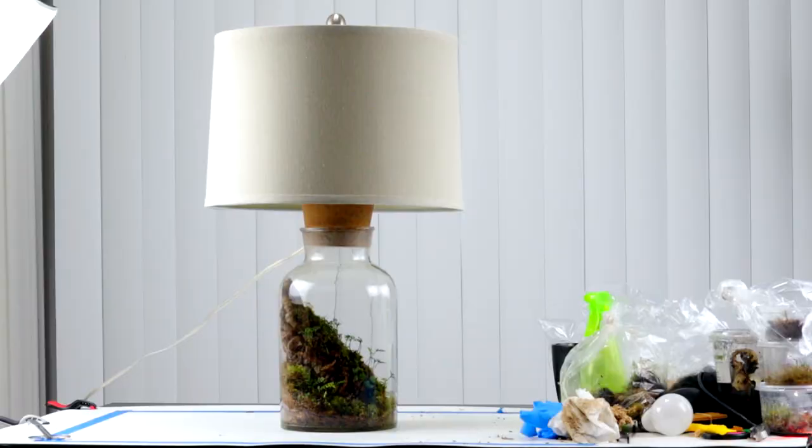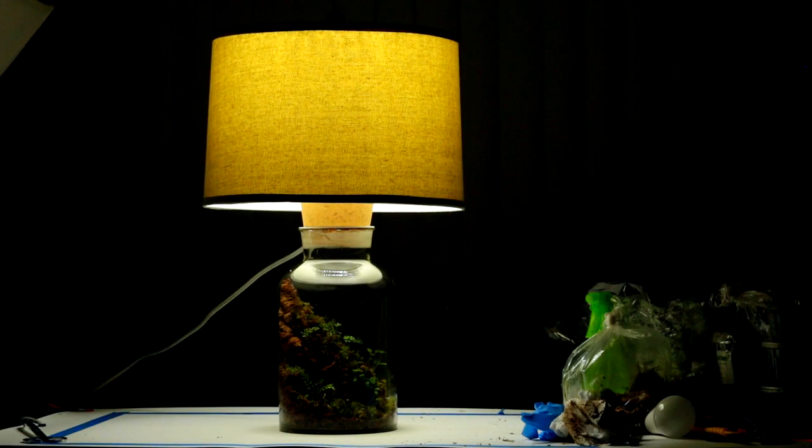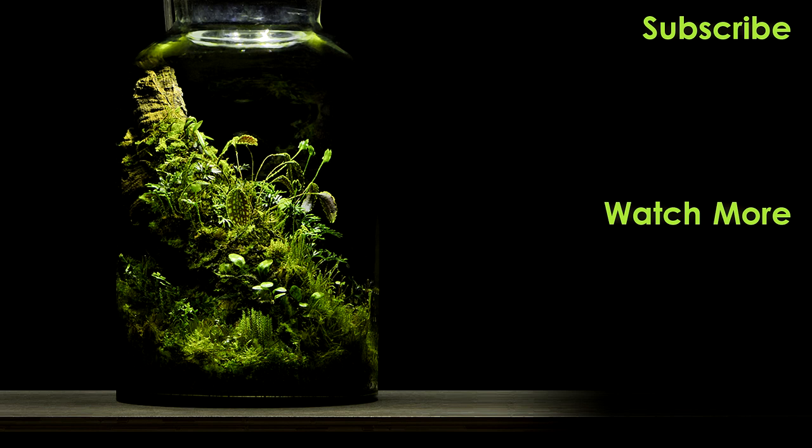A few months later I did add a couple of other species of plants, including a Lepanthes orchid as well as a Pilea peperomioides in the back.